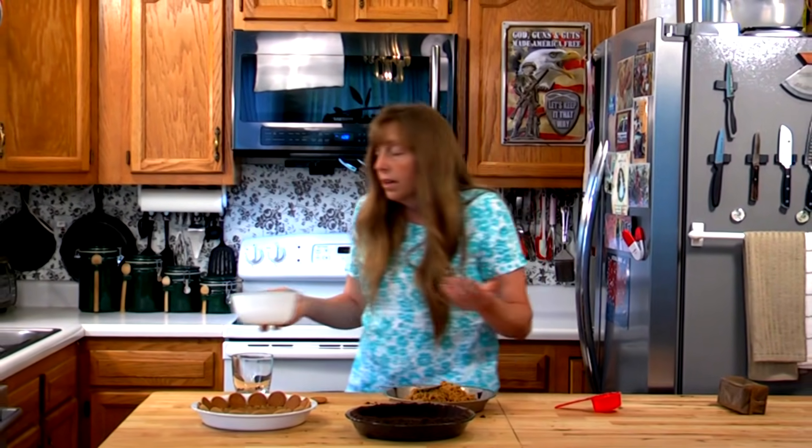I really prefer these cookie crusts and the graham cracker crusts unbaked. I like to put them in the refrigerator, let them get hard, and then use them — but sometimes when you're in a hurry the oven option works well.